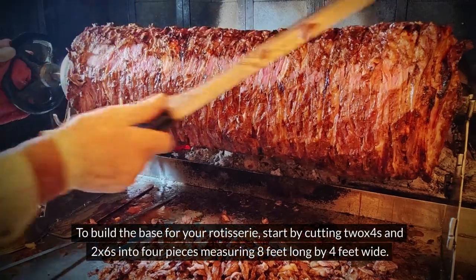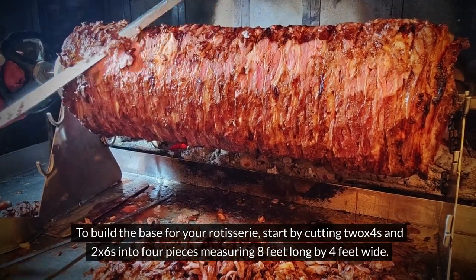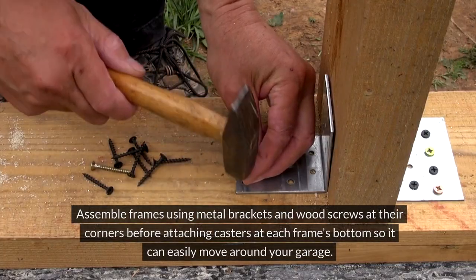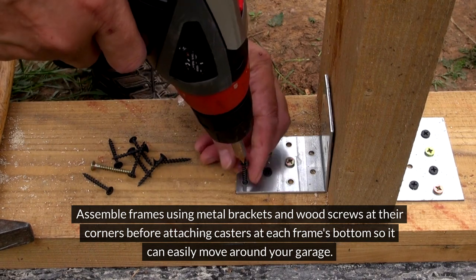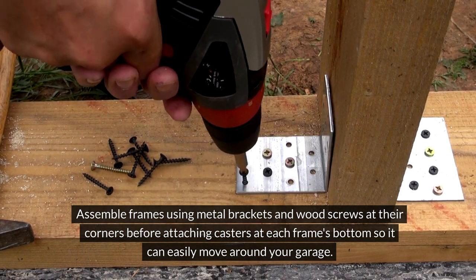To build the base for your rotisserie, start by cutting 2x4s and 2x6s into four pieces measuring 8 feet long by 4 feet wide. Assemble frames using metal brackets and wood screws at their corners before attaching casters at each frame's bottom so it can easily move around your garage.